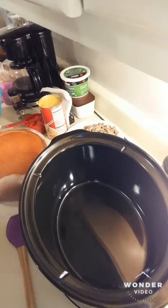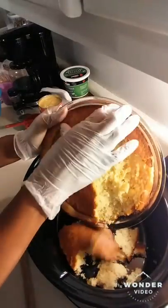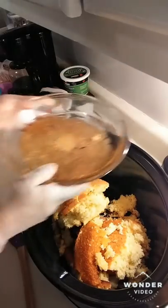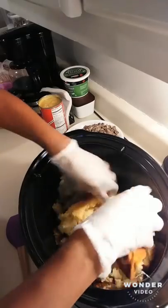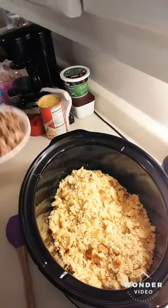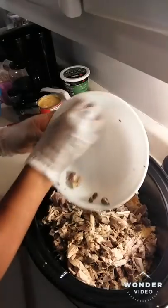For putting together the dressing, you want to take your cornbread that you had cooling and go ahead and put it in a bowl. I'm doing crock pot dressing, so I'm just going to break it up in here. Once you have it broken all the way up, I'm going to add in my meats — some gizzards that I cooked and chopped up until tender, and all my chicken.